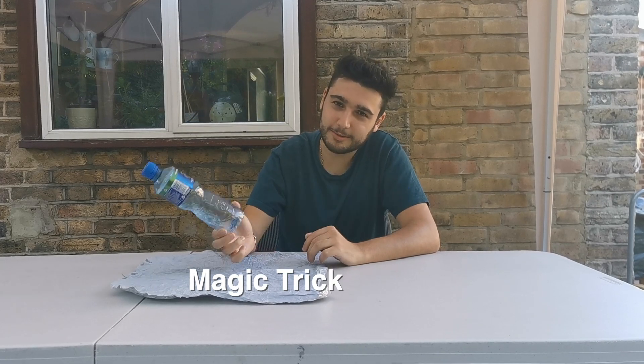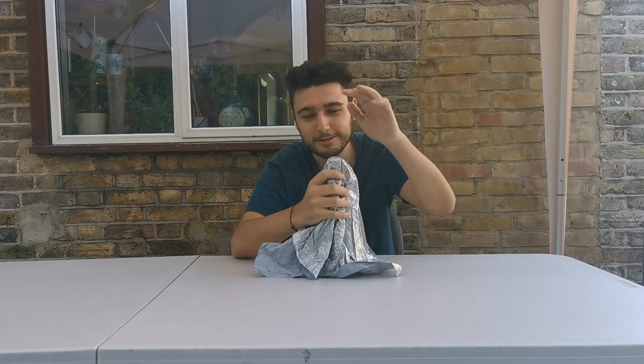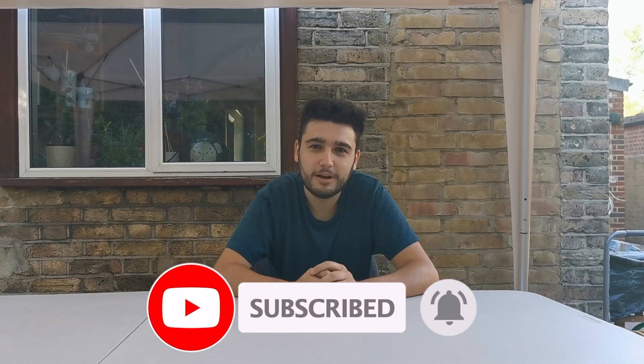For the final skill, I'm going to make this bottle disappear. After three, it will disappear. Three, two, one — and it's gone. So guys, if you liked this video, like, share and subscribe for more videos to come. See you later.